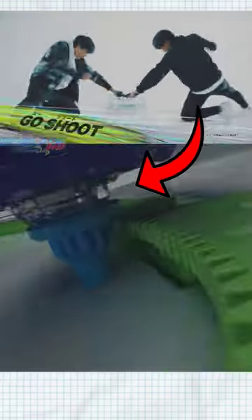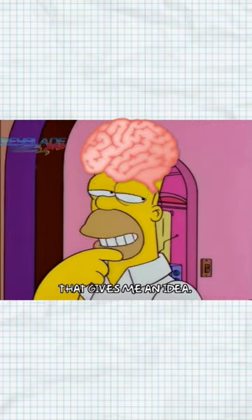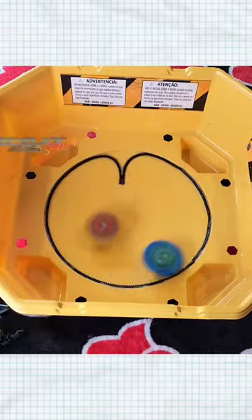This is the Beyblade X base stadium, and it has these little rails that have little teeth on them. That gave me an idea — we could actually use our own rip cords to modify the base stadiums.